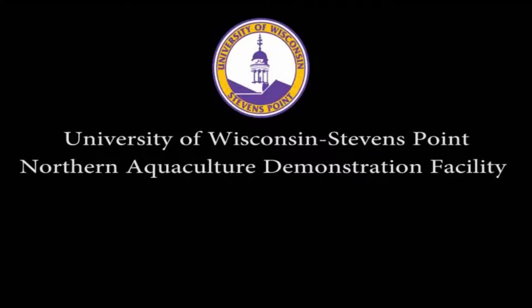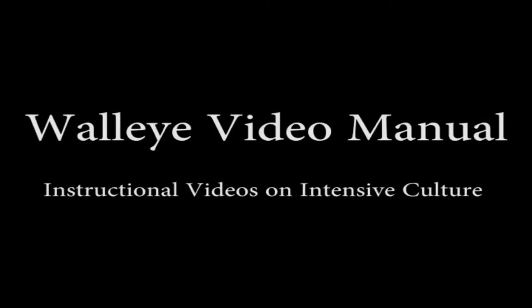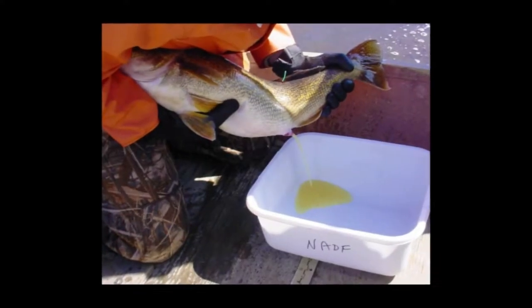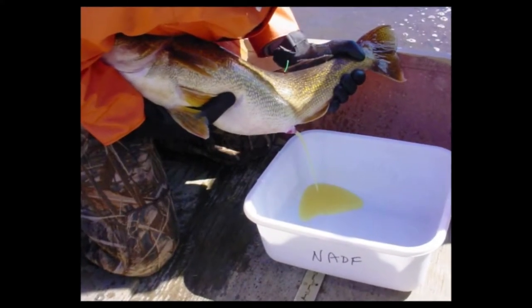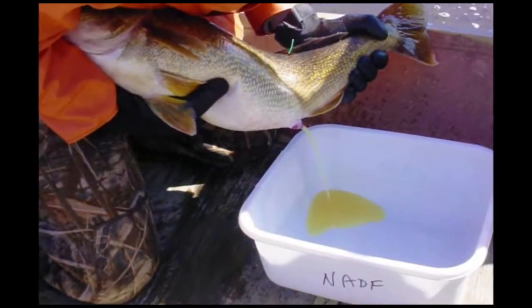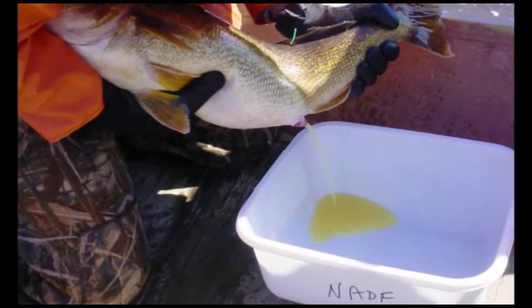The University of Wisconsin-Stevens Point Northern Aquaculture Demonstration Facility introduces the Walleye Video Manual, a series of instructional videos on intensive culture. Video 2: Spawning Techniques. In this video, we will be focusing on hand spawning of captive or wild adult broodstock utilizing a dry spawning technique that is practiced at UWSP and ADF.